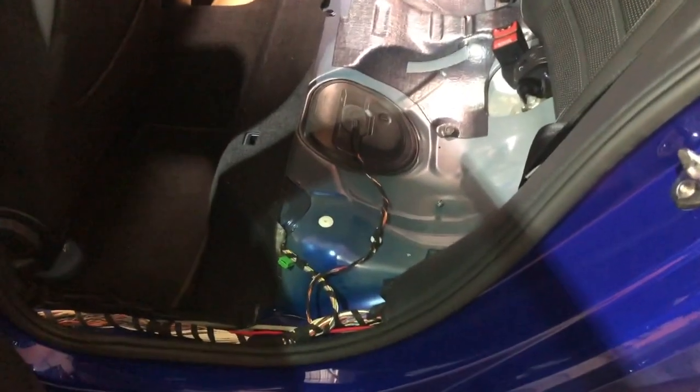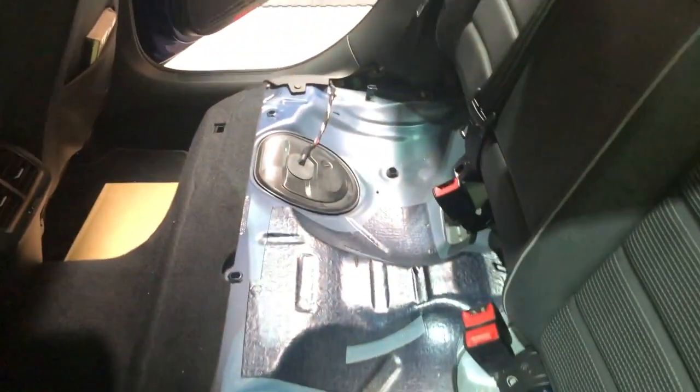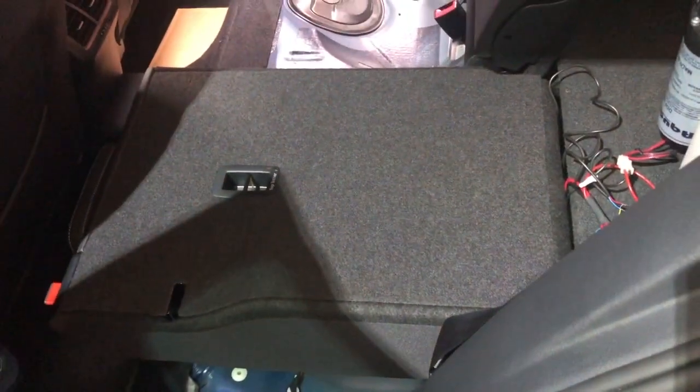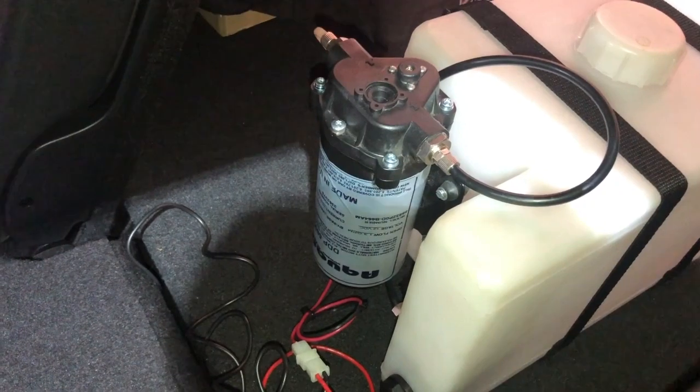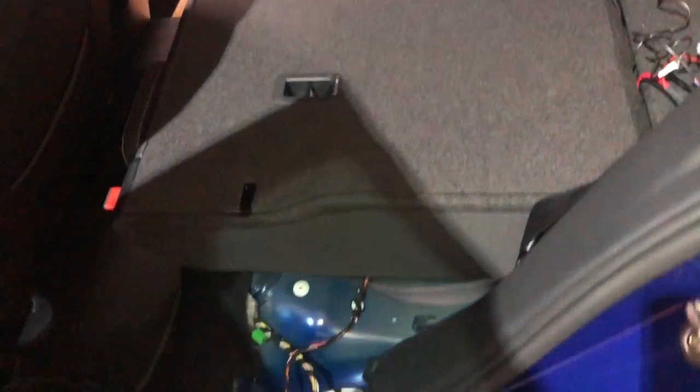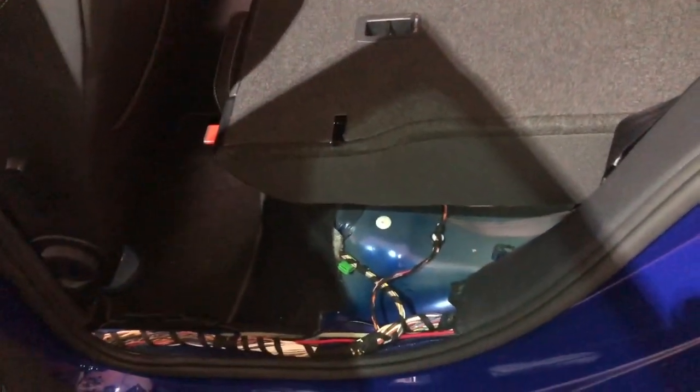We've got the back seats out and some of the trimming removed so we can run all the wiring. There's already a tank installed with a pump from a different system which we're removing and replacing with the AEM, so some of the work is already done. We'll update you step by step as we go along.